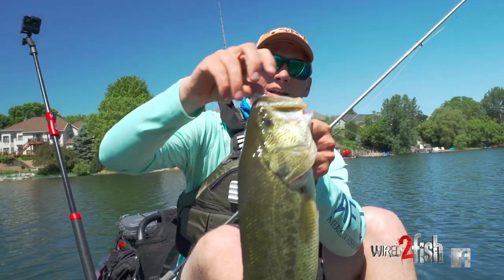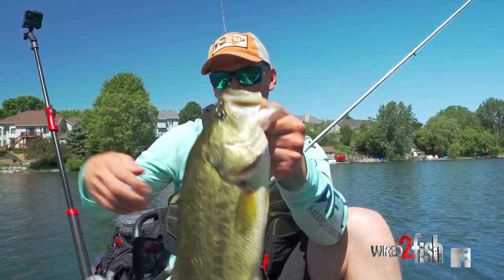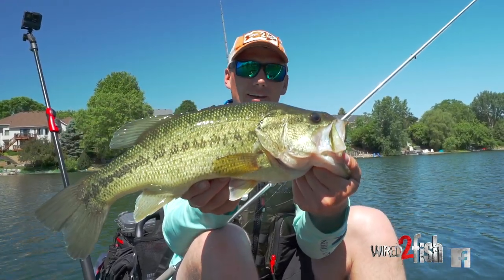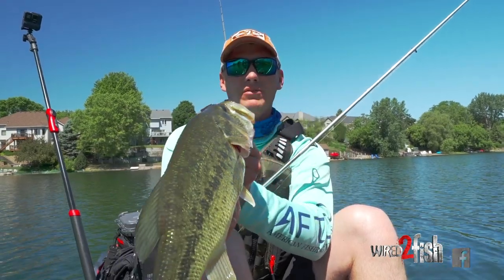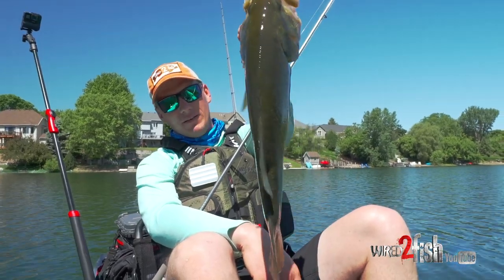Perch straight in his mouth — he was never coming off. As long as you keep your lines tight and your drag right, you're gonna boat them every time. Nice bass, nice clean bass.